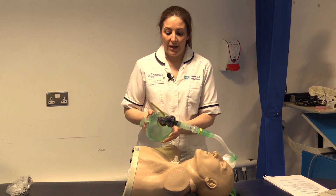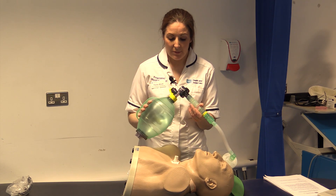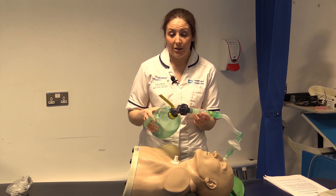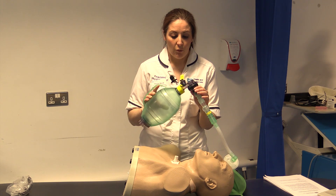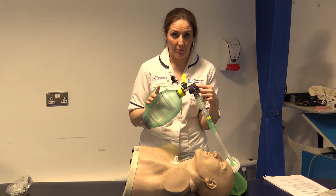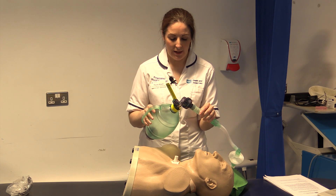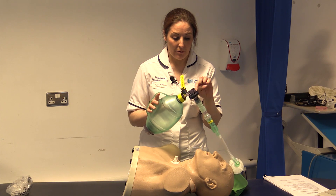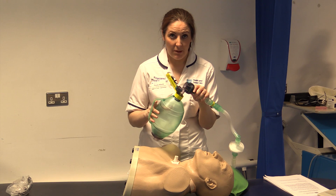Breath stacking is a form of maximal insufflation or lung recruitment. We use a bag which has a one-way valve — the air can only go in one direction, the patient can't breathe it out, so it is not a resuscitation bag. It also has a filter to help keep the bag clean.